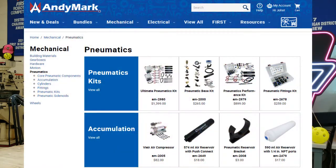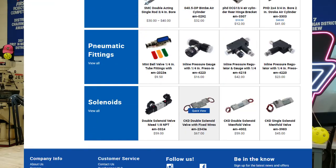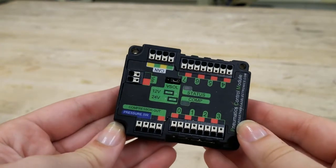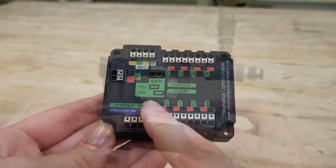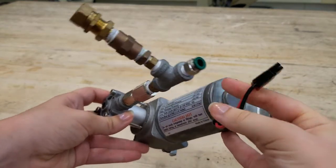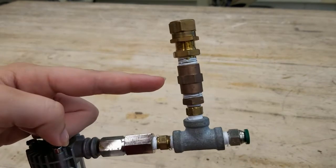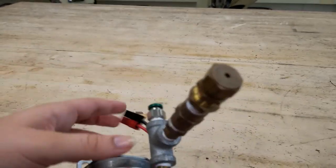You are going to need some specific parts to build a pneumatic system that can be found at AndyMark or the Kit of Parts, linked in the description below. First, we have the Pneumatic Control Module (PCM), which is used to control the compressor, solenoids, and pressure switch. Next, there's the compressor — this takes in air and compresses it into a smaller volume, increasing the pressure. Then you have the pressure release valve, which is the manual pressure dump for the whole system and is a safety requirement.